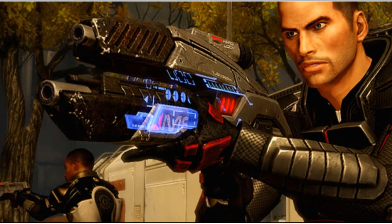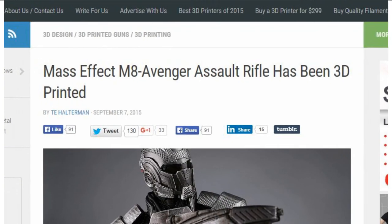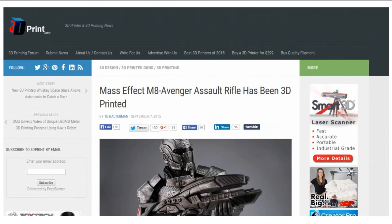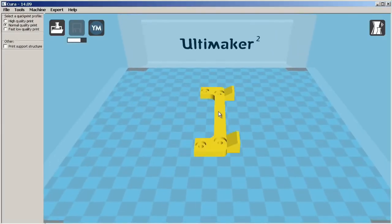When asked about how he went about creating this awesome 3D printed weapon, according to T Halteman's article titled 'Mass Effect M8 Avenger Assault Rifle has been 3D printed,' he said: 'I own an Ultimaker 2 and I use a wide variety of materials — PLA, ABS, PET, Laywood, Laybrick.'